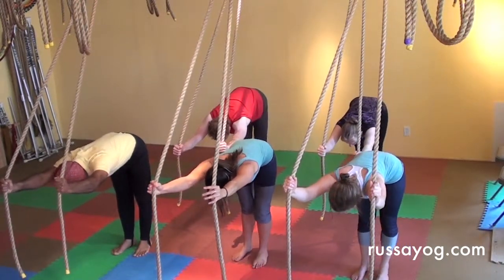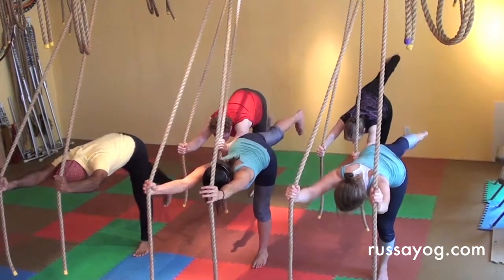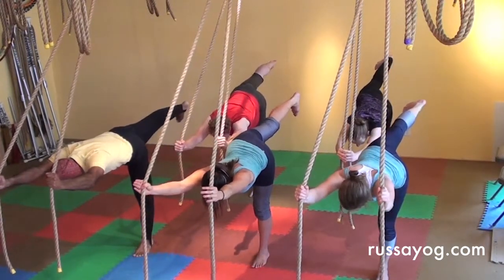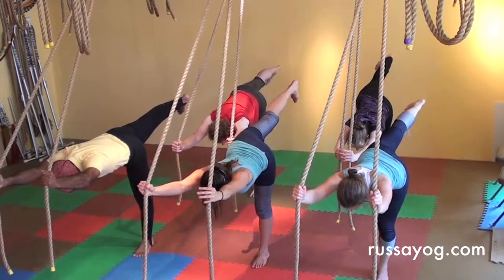Bring the left foot in, shift your weight and begin to raise the right leg back, foot flexed, reaching up, pushing the heel back, pulling the toes in, stretching the body. Hold for three breaths.